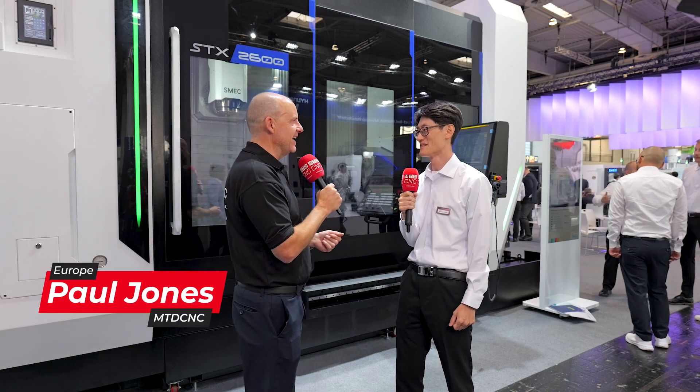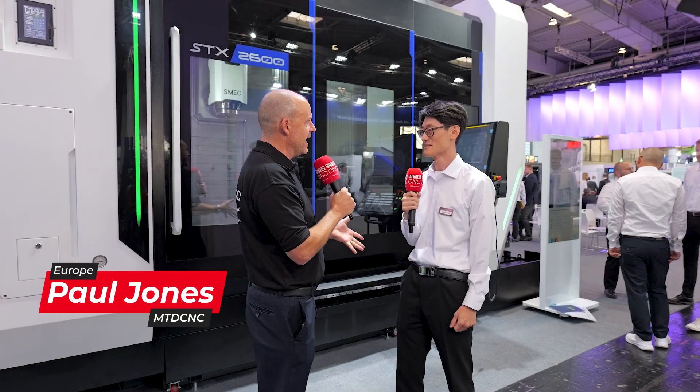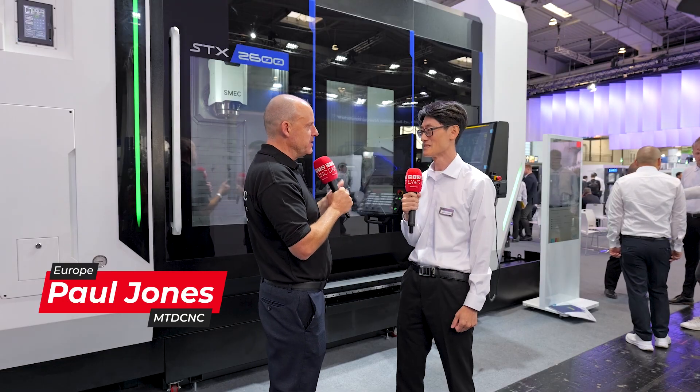Michael, we're on the Schmeck stand here now at EMO. The STX is one of your world premieres. Why have you introduced this multitasking machine?